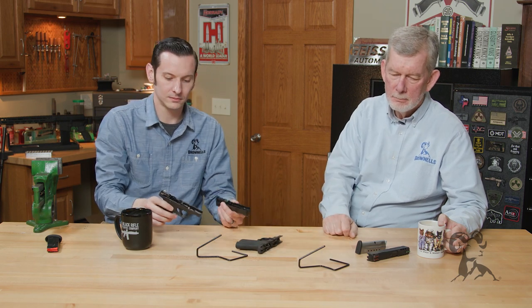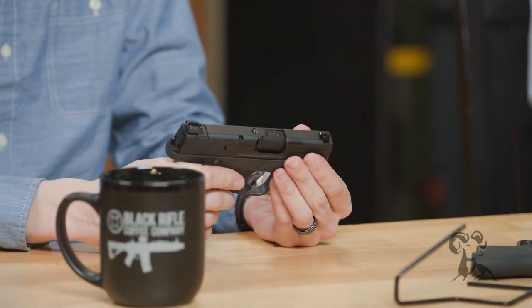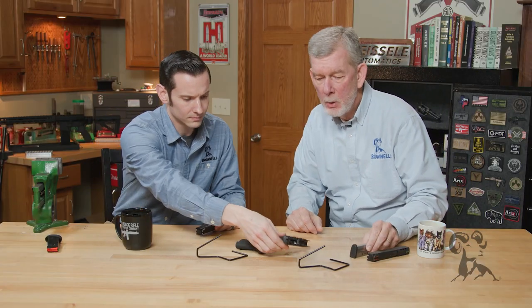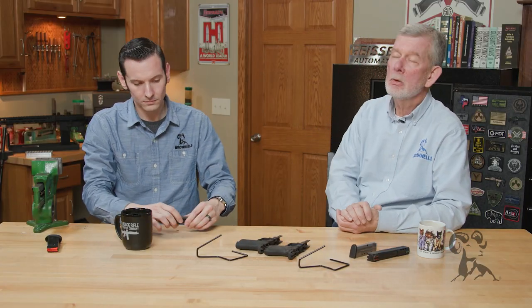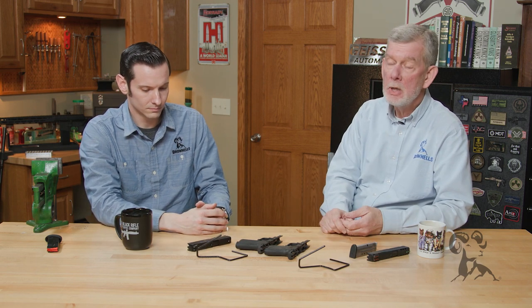If you look at the slide assembly — this is the one that came off of the Plus and the standard Shield 2.0 — it goes right on. Everything's exactly the same. So it's a nice way for Smith & Wesson to up the ante without having to go through a whole lot of trouble. No big changes here, just the changes that are needed. They had a winning design as it was.